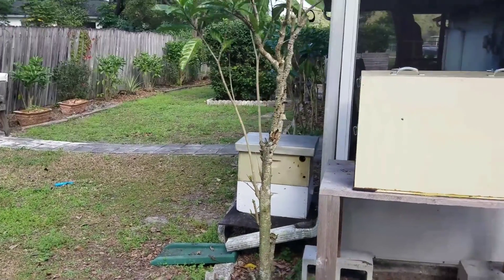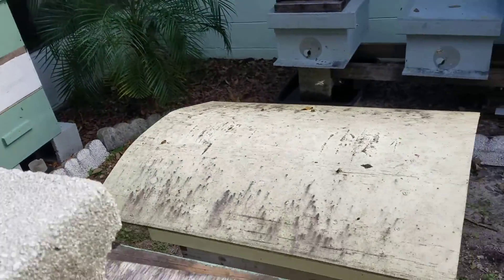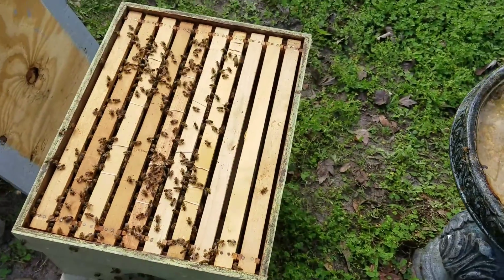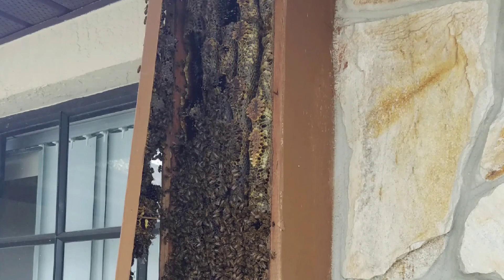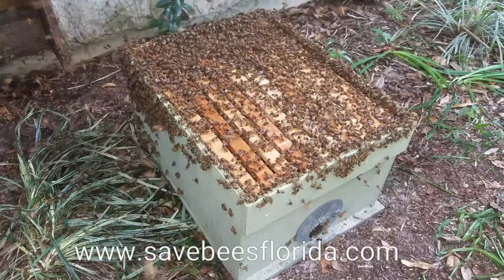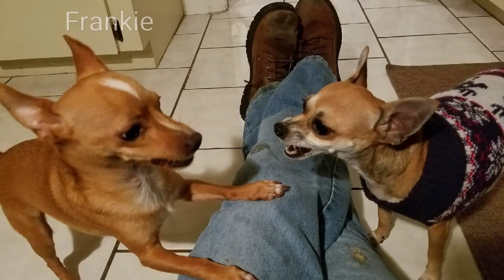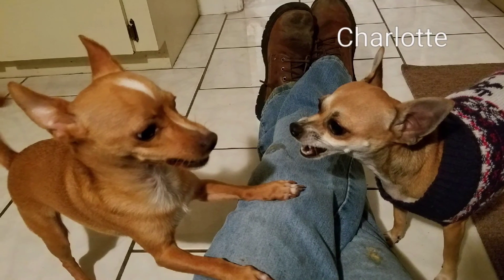Getting ready for spring here in Florida. Things are starting to really hop.